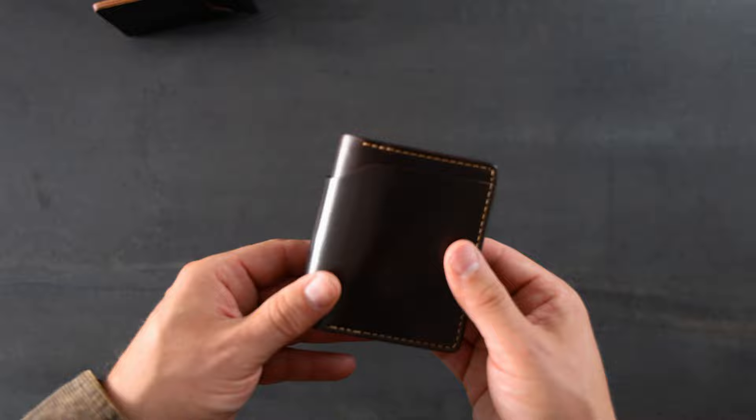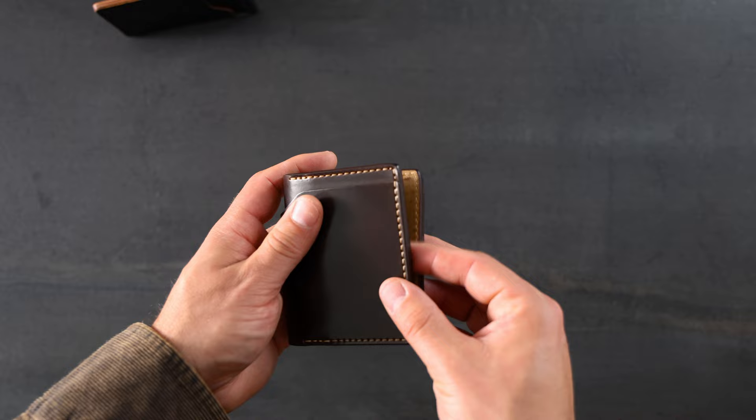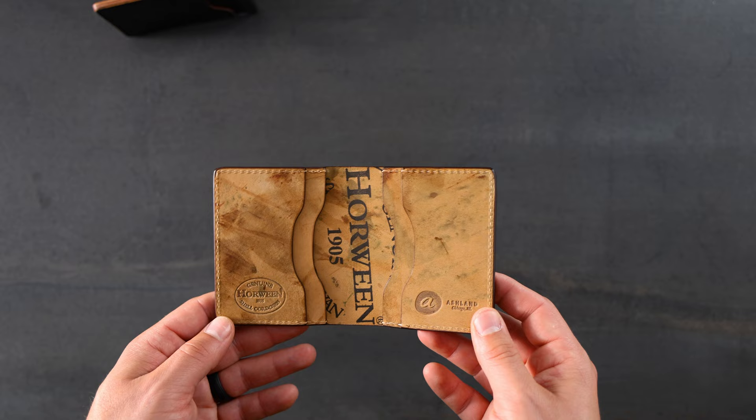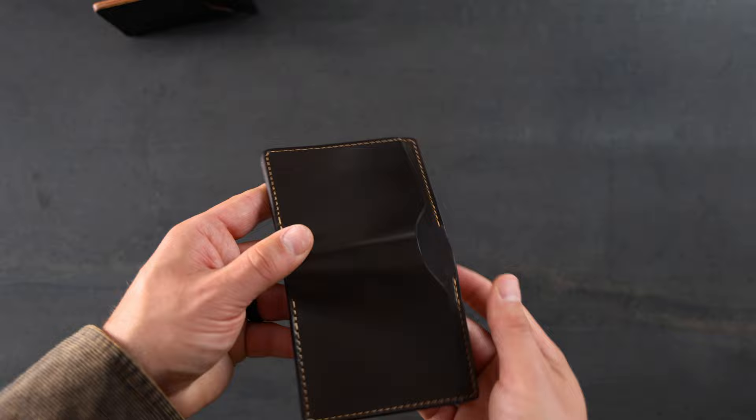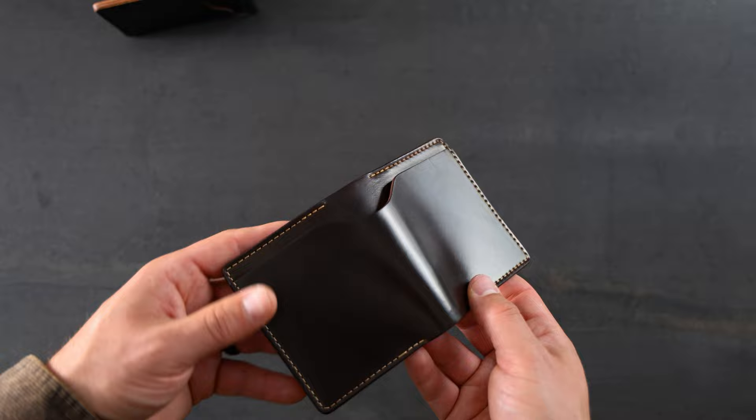Up next is a similar wallet — a Color 8 Shell Cordovan Tony the Ant with cream color stitching on the outside and a hand-stained edge. The difference here is we have a beautiful reverse interior. I'm actually not sure what color this leather is on the inside — it almost looks like a Reverse Cigar would be my guess. Looking at the outside again, maybe this is Cigar Shell Cordovan; we'd be able to tell if it's Cigar versus Color 8 by seeing less of that burgundy red. I believe this is Cigar Shell Cordovan on the outside with a reverse interior — a great looking Tony the Ant.